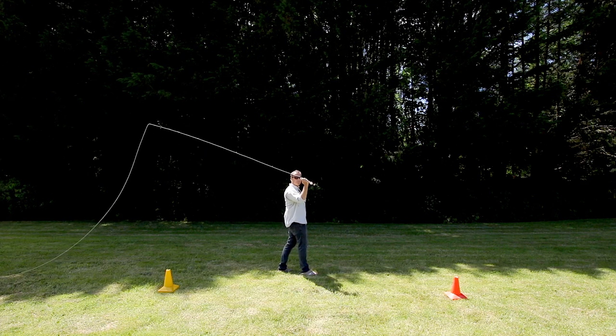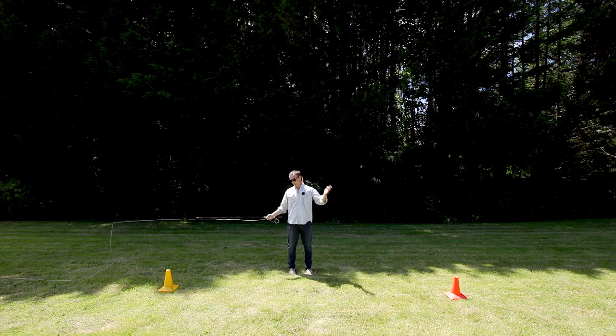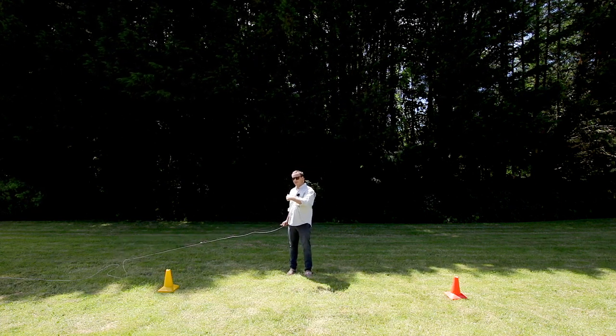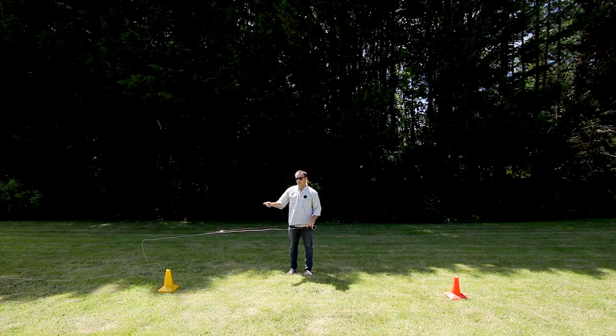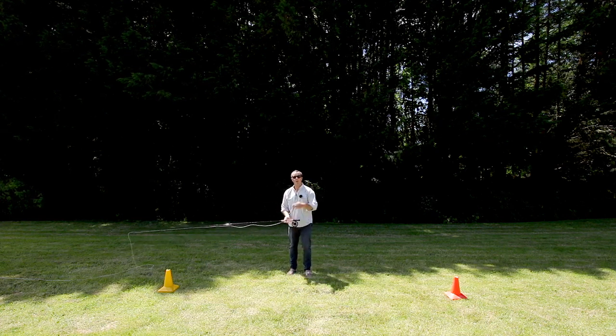There you go — see it straight away, can't you? The line dropped on the ground; we literally threw it down onto the ground. The line follows the path the rod tip takes, a bit like a laser pen — wherever you shine the tip of that laser, the laser will follow. In the same way, the line follows the path the rod tip takes, or the shape it makes.